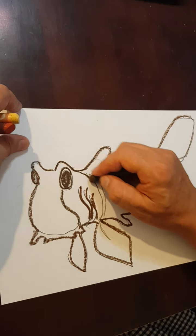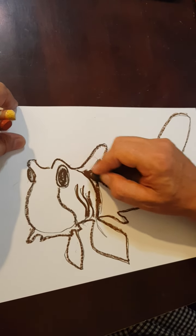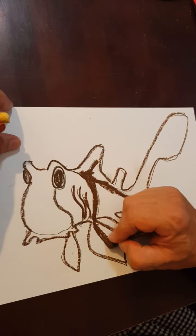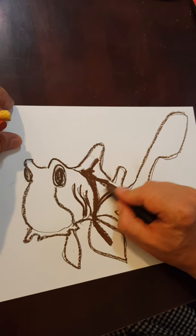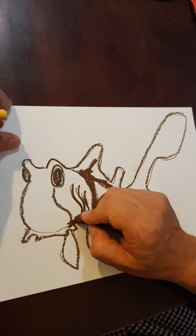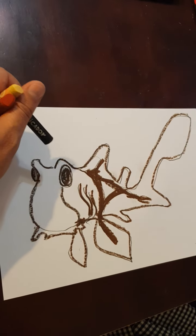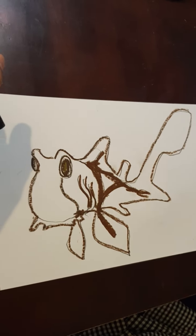I'm ready for that saddle shape. Port Jackson sharks are active at night, so people who go fishing at night are the most likely to see them — and their eyes actually glow. So I might just put a little bit of yellow in the middle of his eye.